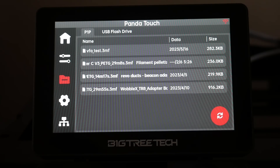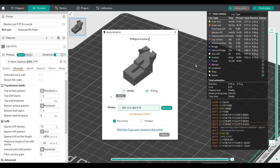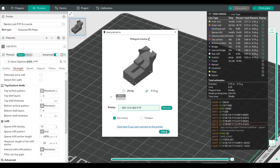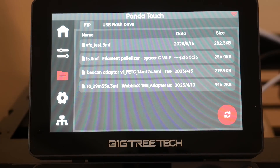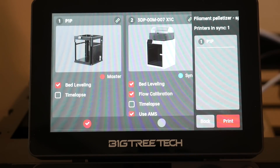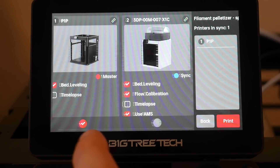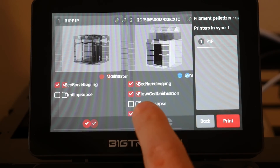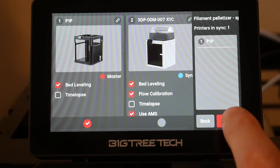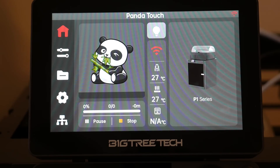Finally, starting a print job — something the X-Touch interface lacks. You can slice and send prints wirelessly from Bamboo Studio or OrcaSlicer exactly as before, and starting and monitoring prints from the Bamboo Handy app is also unaffected. The Print tab of the Panda Touch displays all files on the SD card of the master printer. When you tap on a job, you have the option to toggle which printers it's sent to — so if filaments were compatible, you could run the same G-code on multiple printers at the same time. You'll get a generic warning to check you have the right printer and filament loaded, and then the print job starts as usual.